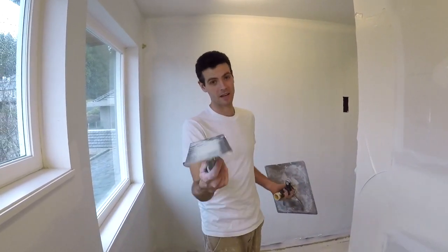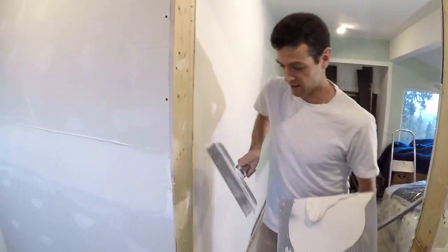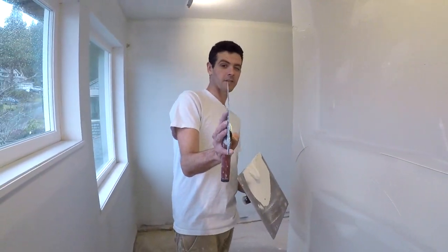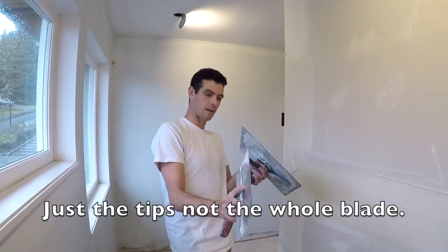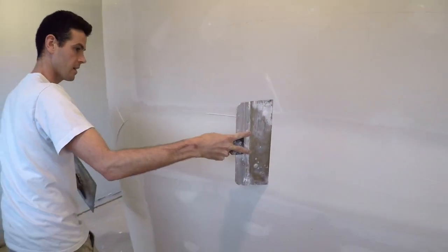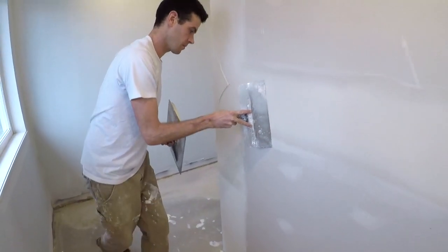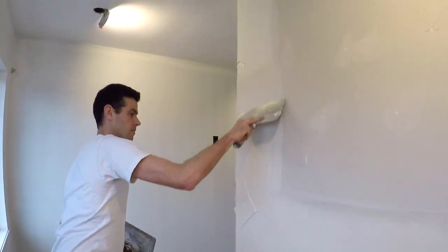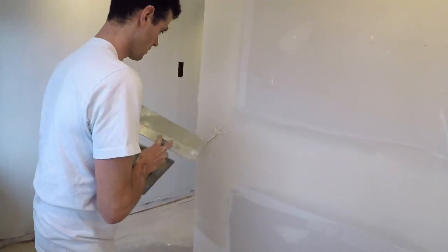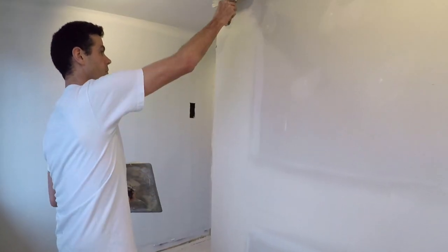Let's grab a knife — you guys like to laugh at me using 12-inch knives. Knives have a curve in them, and you want to make sure that you have the tips pointed outwards, away from the wall. That's looking a little better.